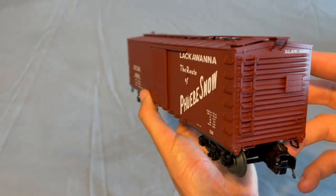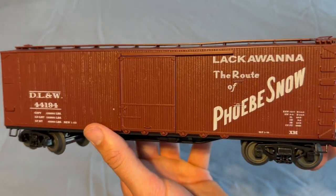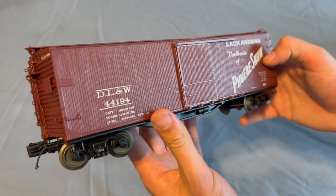I do have a couple more of these on the way — when they come in they should be pretty nice as well. Kind of a simple box car but I like the way these look.